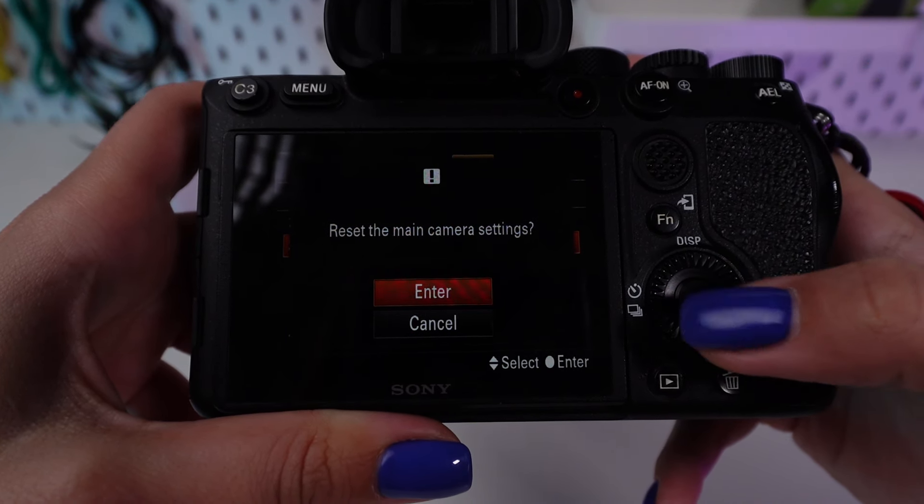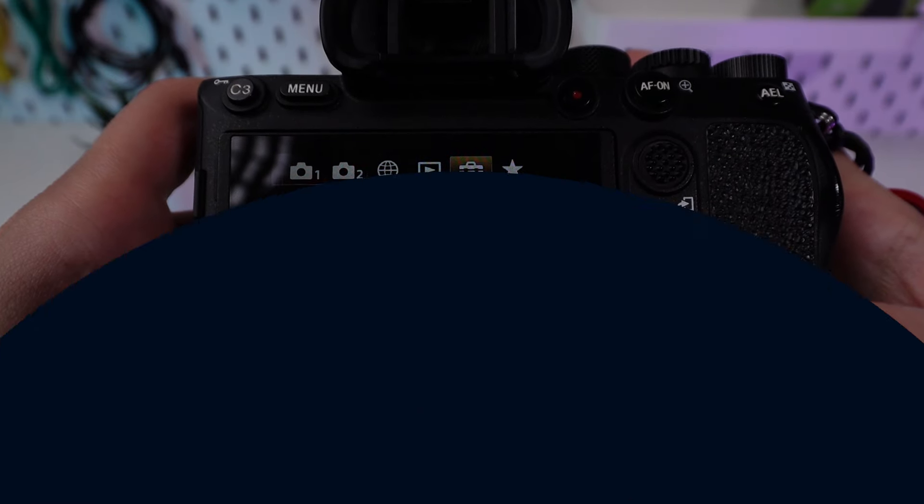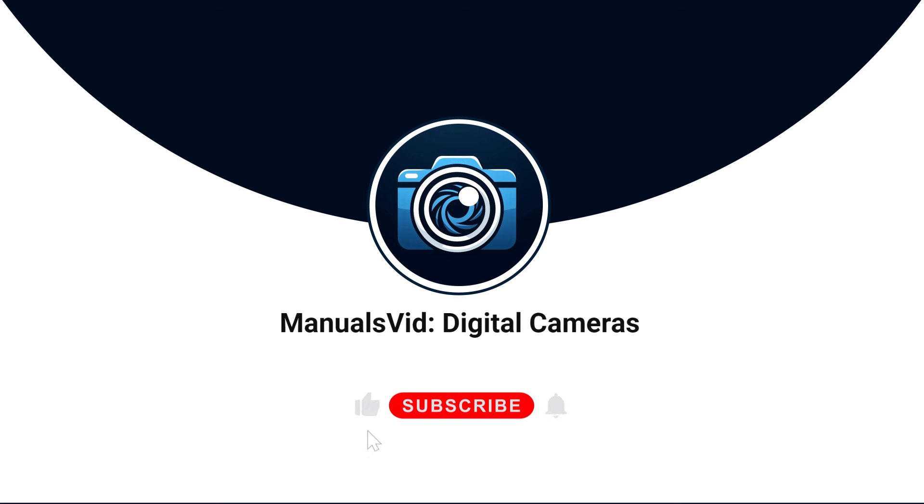The camera may ask for confirmation again to ensure you understand this process will restore default settings. Wait for the camera to complete the reset process. And just like that, your Sony a7r is back to its factory settings, ready for you to set it up just the way you like.